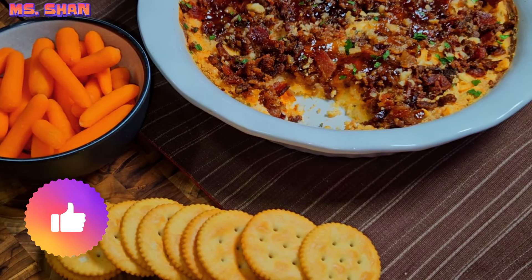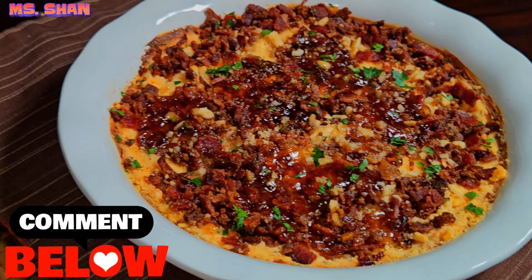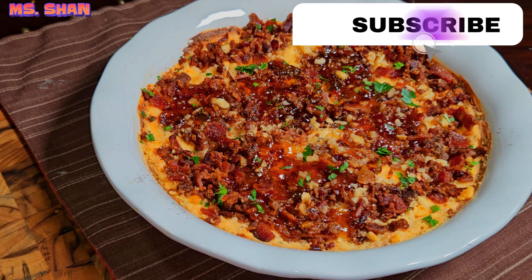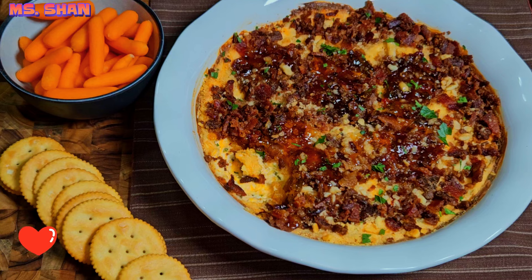Hopefully you did enjoy today's recipe. If so, please go ahead and leave me a thumbs up, also drop me a comment down below, let me know if you've ever tried pepper jelly before. Share this video out — definitely appreciate that. And if you have not subscribed to the channel, go ahead and hit that subscribe button and the bell so you can be notified every time I drop a new video. You guys take care and thanks for watching — bye guys!